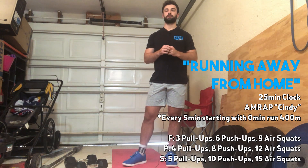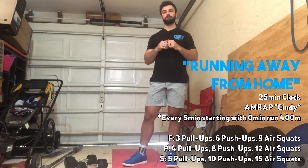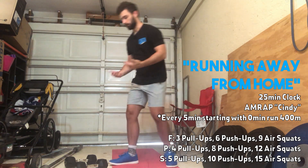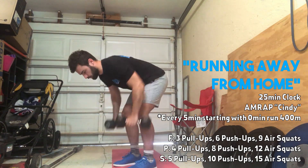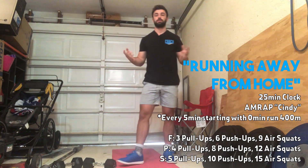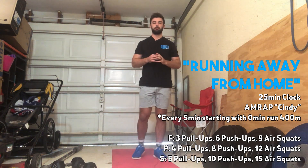For equipment — if you don't have anything to do pull-ups on, today's a good day to sub a bent-over row. If you have dumbbells, get into that good hinge-over position and pull straight back to the chest on each rep. If you have a pull-up bar, feel free to use that today.